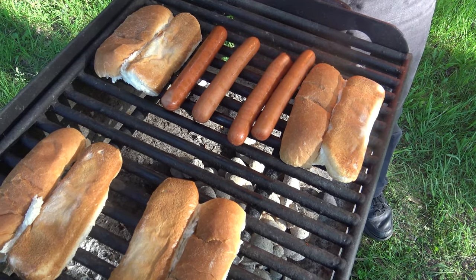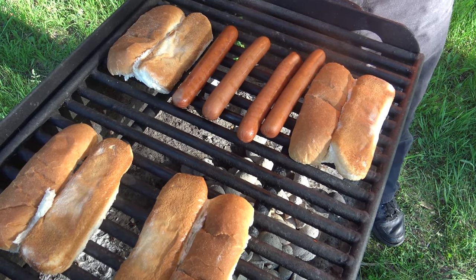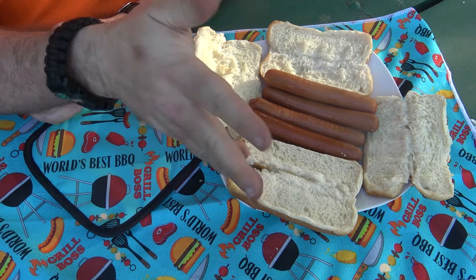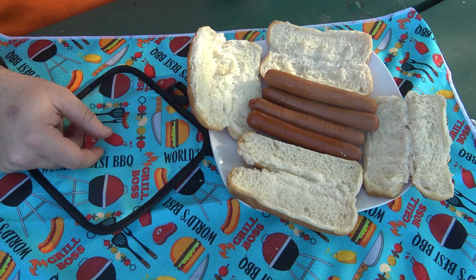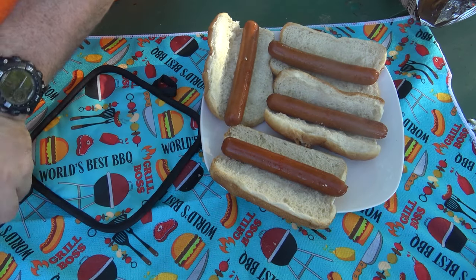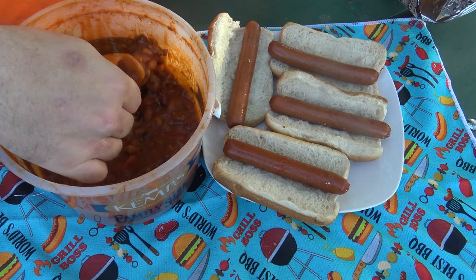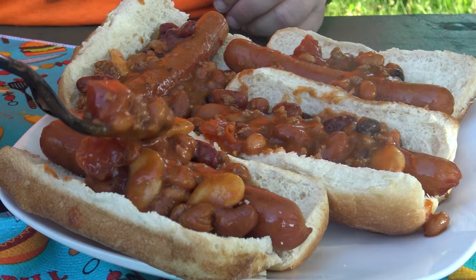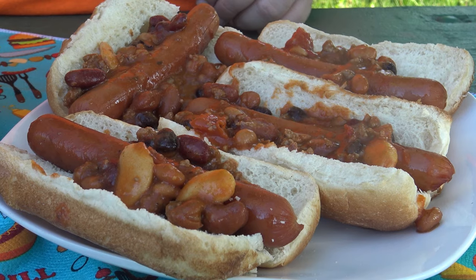The hot dogs are almost done — there's just enough heat on the grill for these puppies to be done. Give it another two or three minutes, pull them off, and do our dirty work putting them together and chowing down. We have the buns and the hot dogs — buns are toasted, hot dogs are done. I'm gonna use a little bit of the chili.